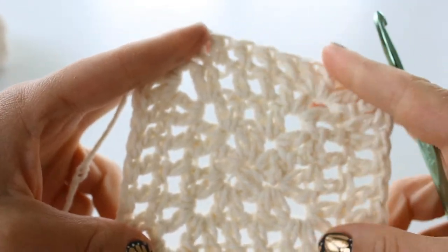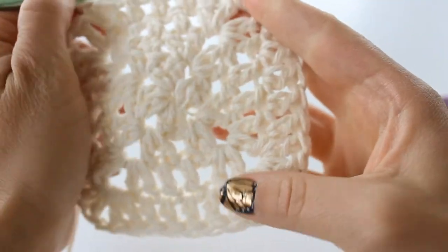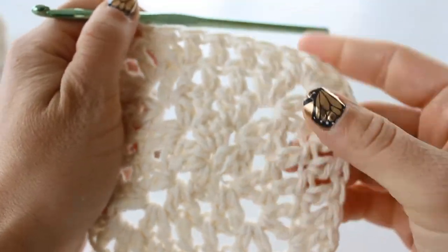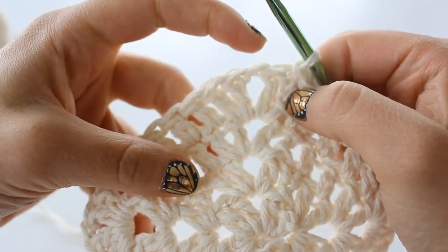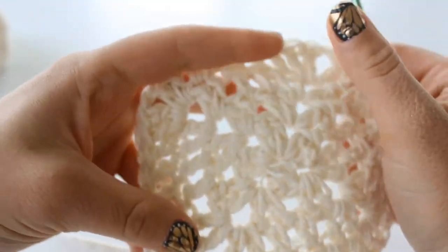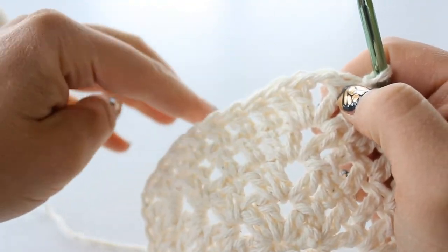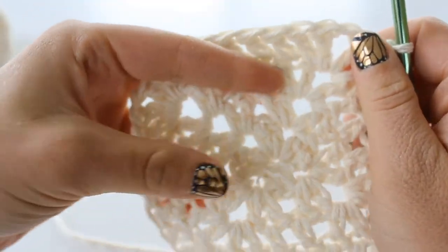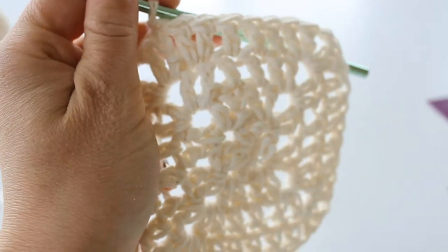It's coming together really well. You can make your dishcloth as big or as small as you want - just place the double crochet separated by chain 1 in the corners, and 1 double crochet into the center stitches. I'm going to do 2 more rows and show you what it looks like at the end.